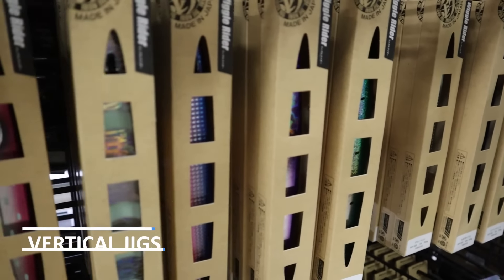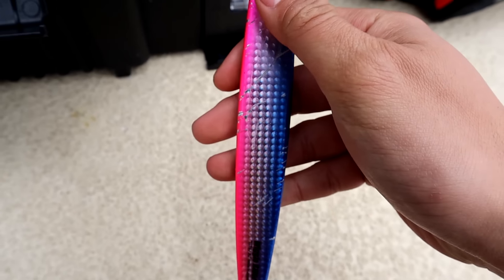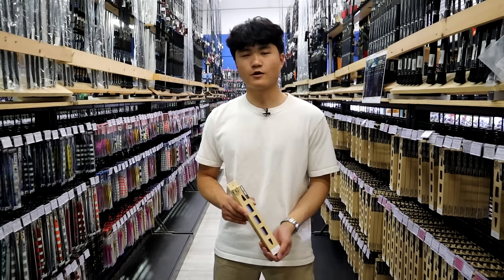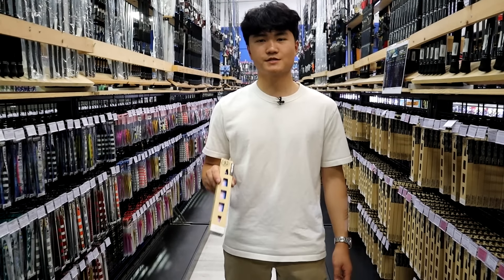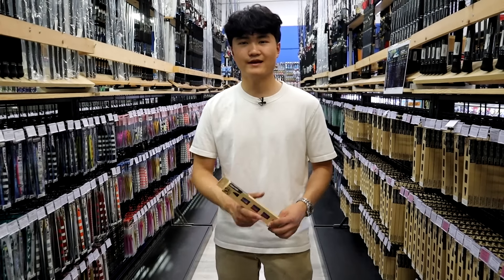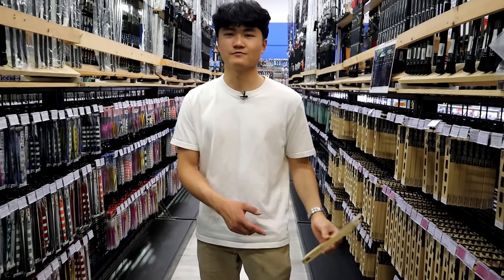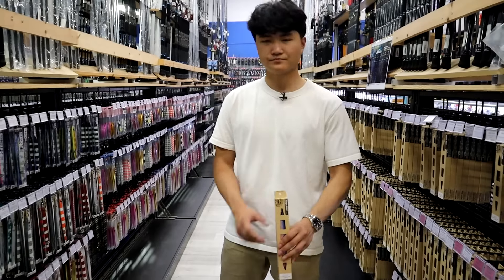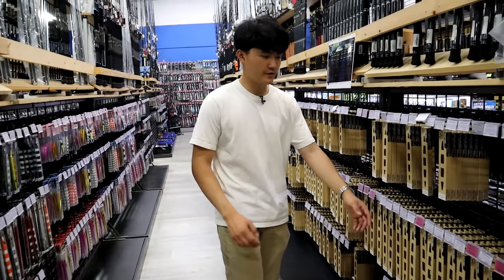Next we're going to talk about the jigs I normally use. This is a Nature Boys Wiggle Rider 300 gram — I fish these in basically every one of my videos. This one produced for me really well this year and last year. I normally use blue/pink and switch it out with my washi, but the 300 gram Wiggle Rider really works — I get bit on the pump and on the fall, it's a very versatile jig that flutters a lot. Nature Boys jigs are made of iron, not lead, so they fall a little differently. They're kind of expensive though, so I wouldn't load up too heavily on these.